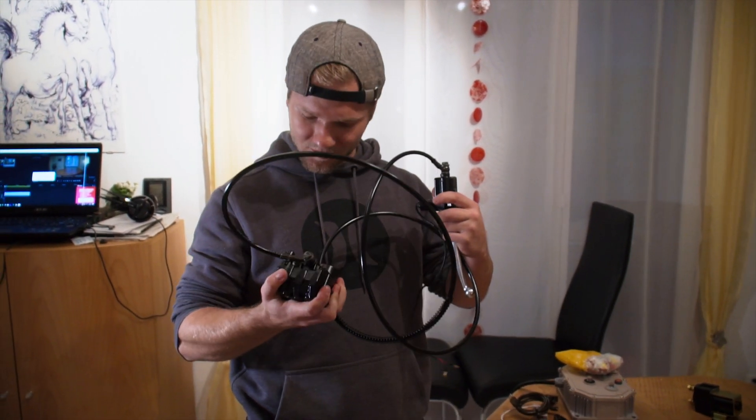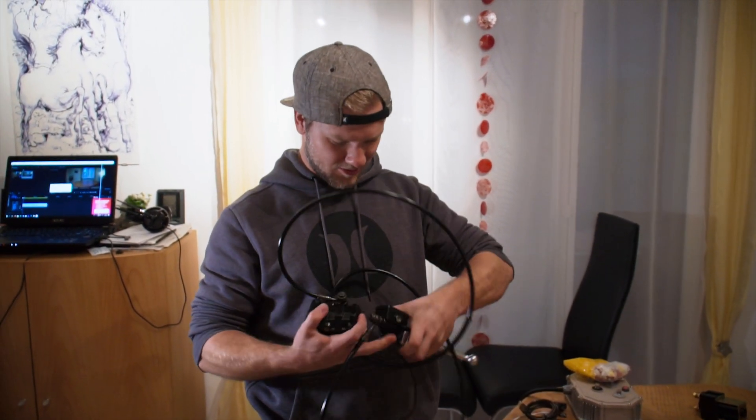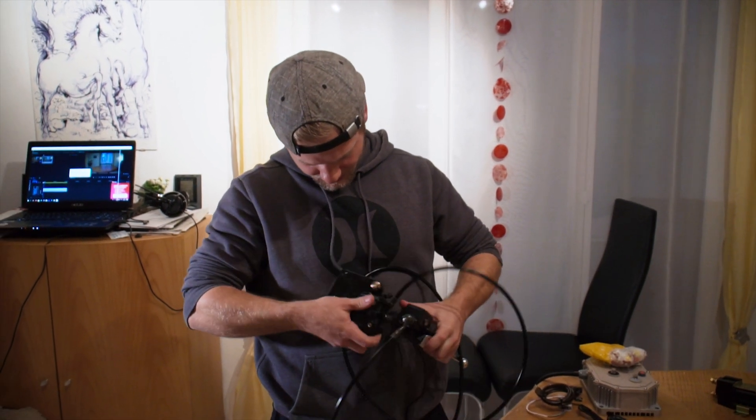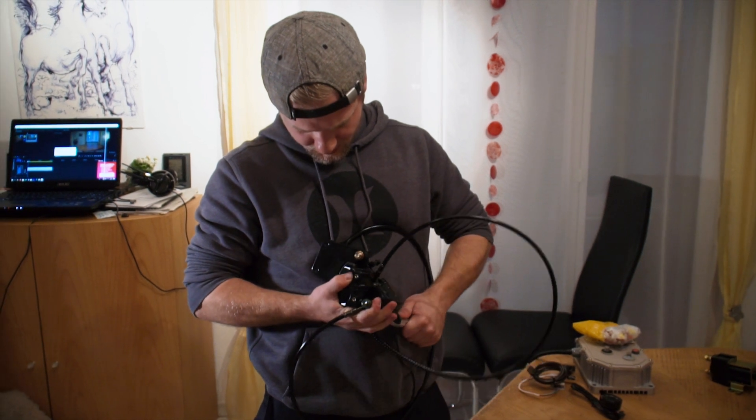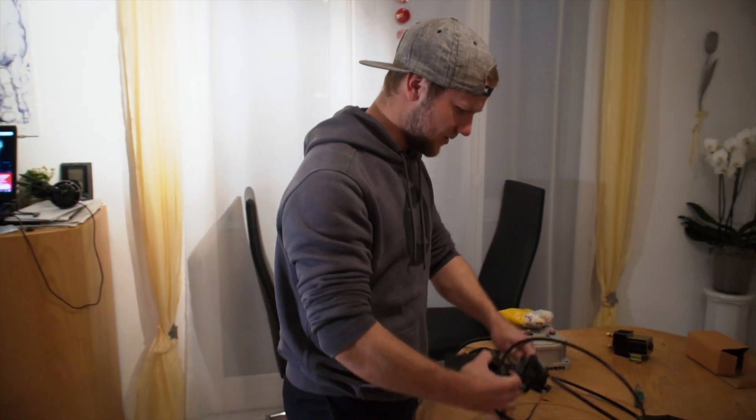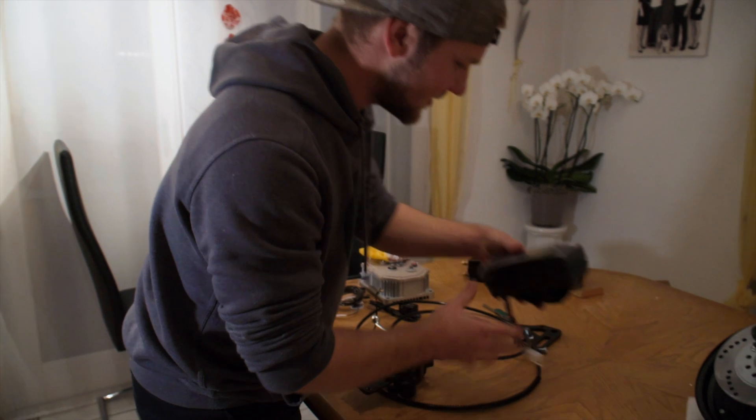It looks really solid, and the braking pads are included as well. It's fully filled with braking oil. I have really nothing else to say about this brake — it looks really solid and that's it.